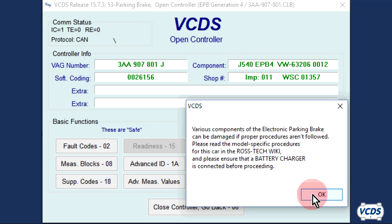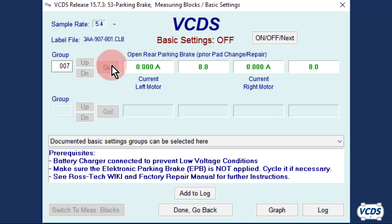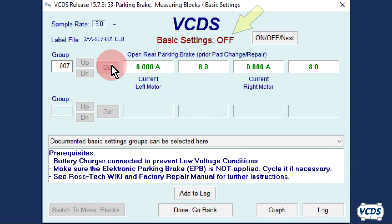Did you hook up the battery charger? Click OK. Type in Group 007 and then click on Go. The parking brake motors will now operate. Note that the brake piston is not moving. Once the process is complete, the status of the Basic Settings at the top of the screen will switch from OFF to ON.